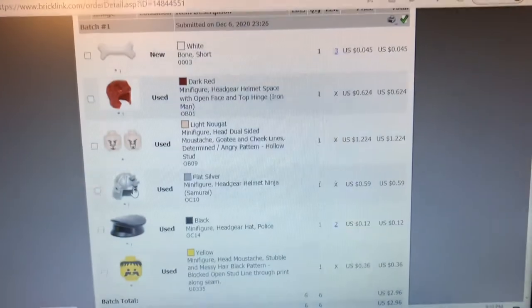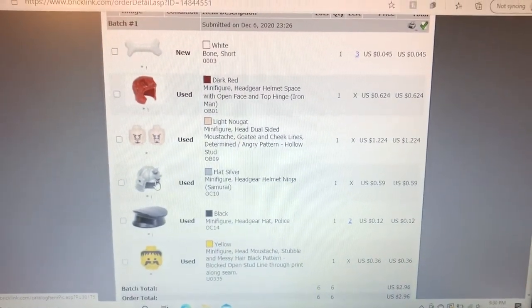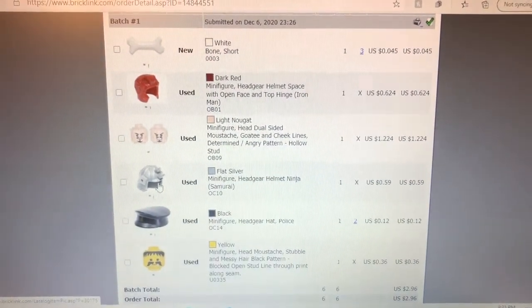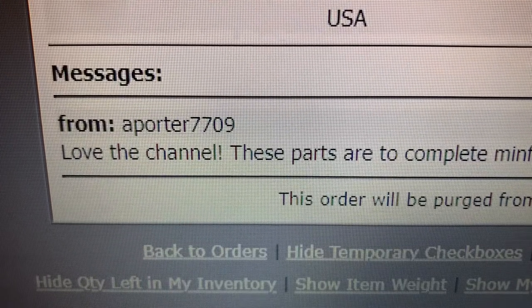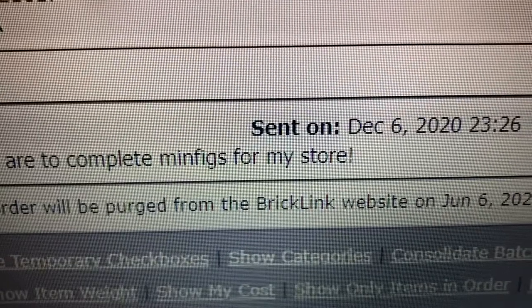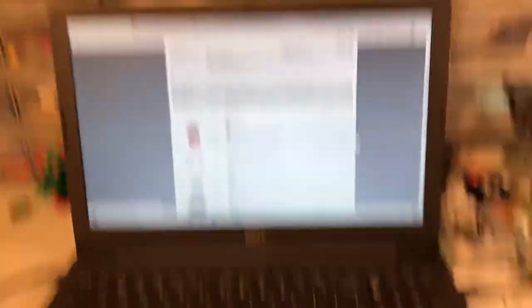You can see here some of the parts that are in his order. I'm going to have to cut out a bit here to avoid showing the address. Aaron says love the channel. These parts are the complete minifigures from my store, so thanks to Aaron for this. I'm gonna go ahead and get started picking it.